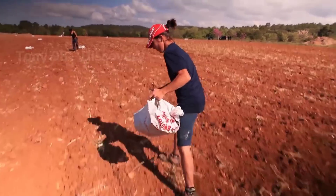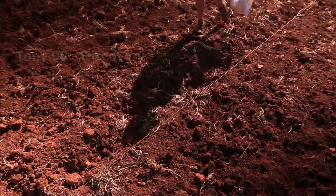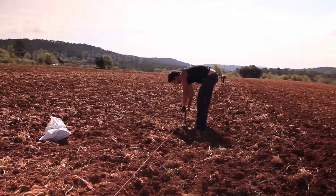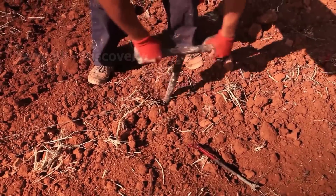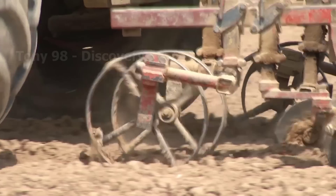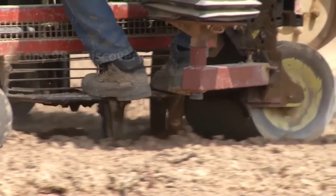In areas where grapes are grown on a small scale, planting is done manually. In the vast fields, the cultivation of thousands of vines requires the use of a machine.